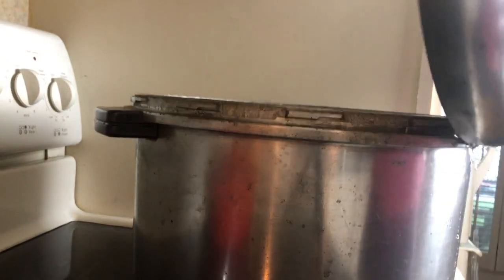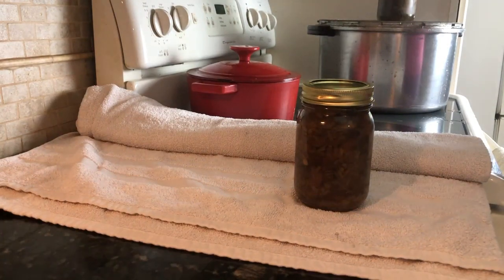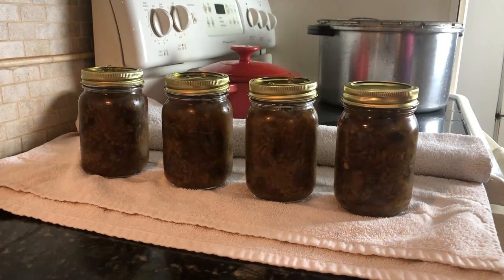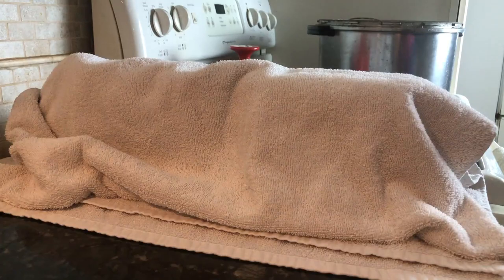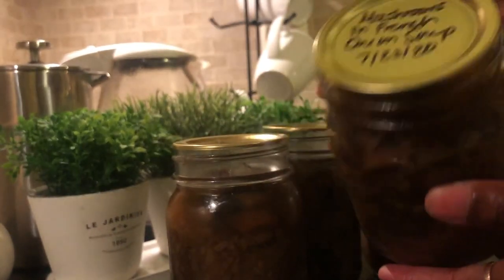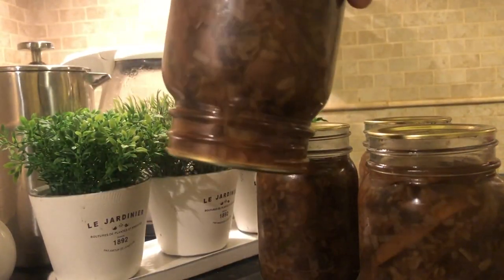Once your jars are finished processing for 45 minutes, cut the heat and allow your canner to completely cool to the touch. Lift the lid away from your face so that any remaining steam doesn't burn you. Place and cover the jars with a towel for 12 hours. You'll hear the lids making clicking pops as they seal. To confirm the lids were sealed, remove the ring and tap on the lid — if it pops back up, your jar isn't sealed. When the lids seal, they become concave. If you have a jar or two that didn't seal, store them in the fridge and enjoy within a week or so. I also like to write the name of the item, the date it was canned, and the price I paid per pound.